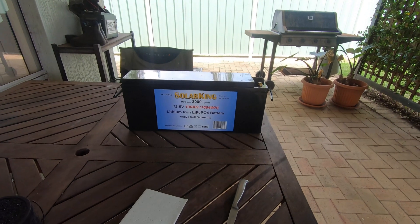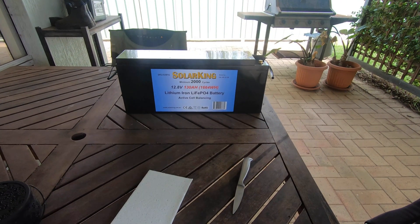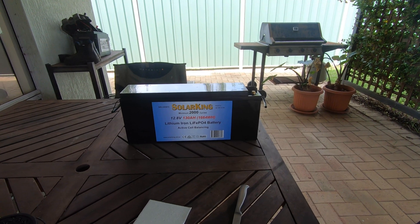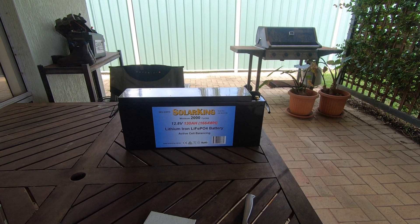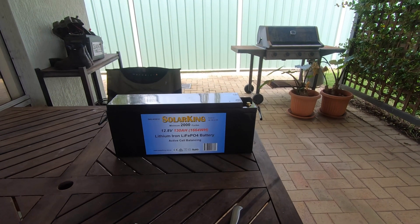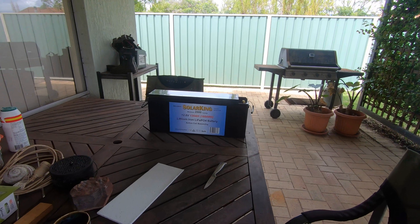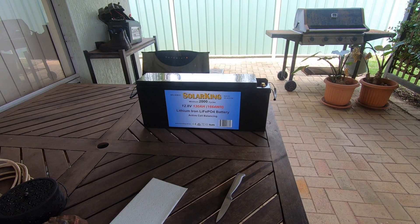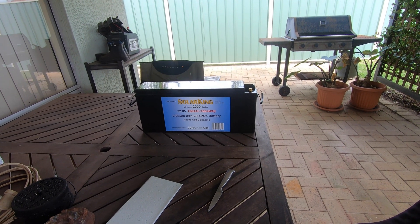I got this one because I'm trying to make the ute a bit more independent from the trailer. This is actually going where that other 100 amp hour lithium battery's going in the back. And the other one's going up under the tray. That will give me 230 amp hours of lithium in the trailer, as well as a starter battery and all that sort of stuff.